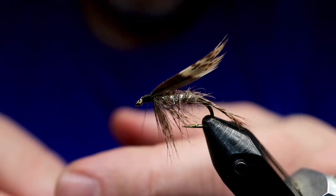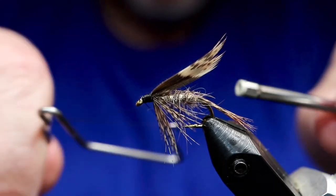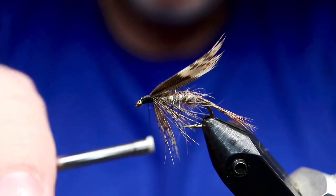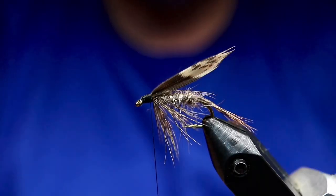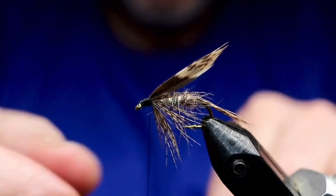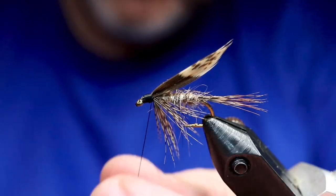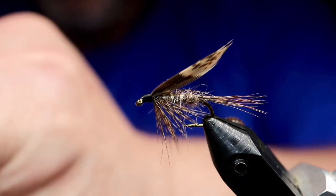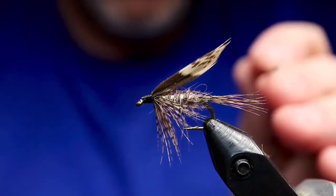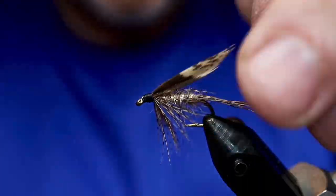I'm going to flatten the thread and cover up that head with a back-to-front whip finish, and that'll finish off the fly. Then do a nice lacquering job on the head to make it smooth and shiny. The dubbing snagged the tails, so I had to free that up. That's from Bergman's book — you can see what the image looks like.